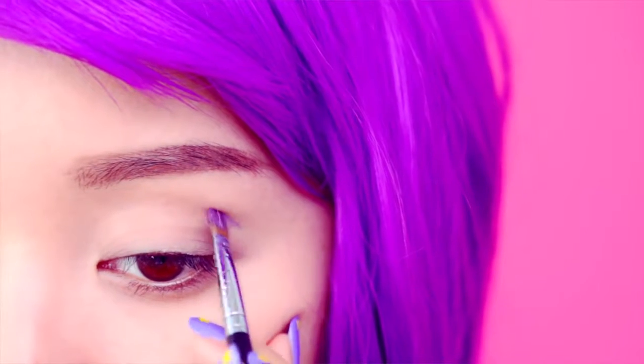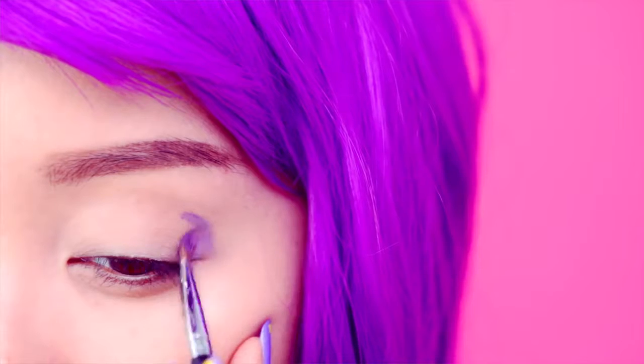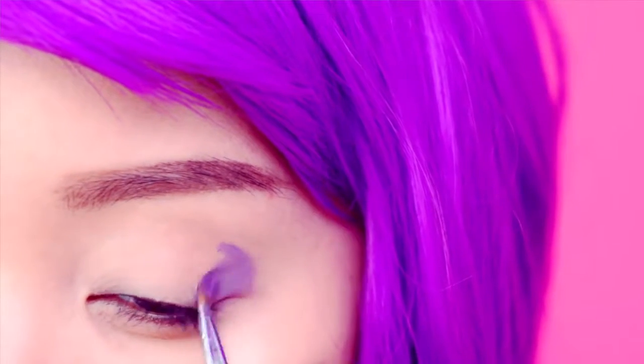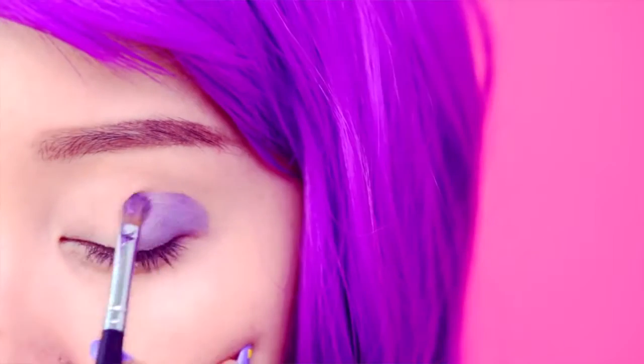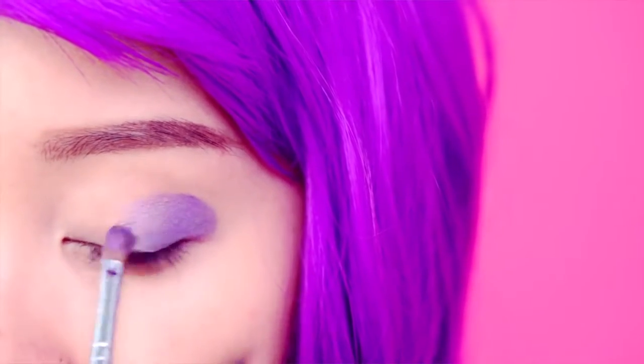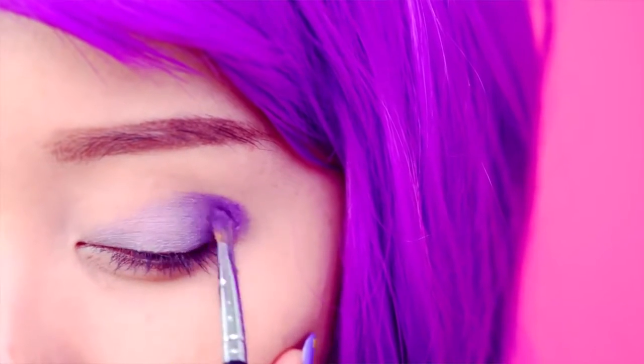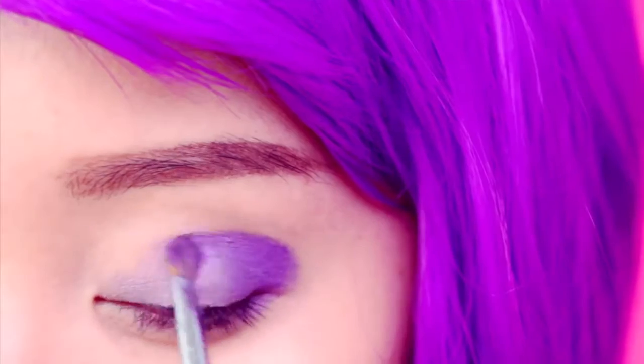Start with a medium purple shade and apply it along the outer corner of the lids. Start blending it towards the inner corner of the eyes in a small patting motion. As you work your way towards the inner corner of the eye, the color will begin to become more sheer. To further emphasize this gradient effect, take a deeper purple and apply this color along the crease area for definition.